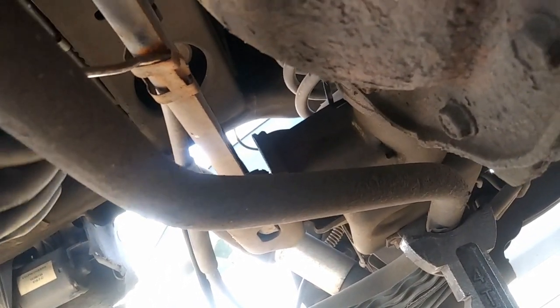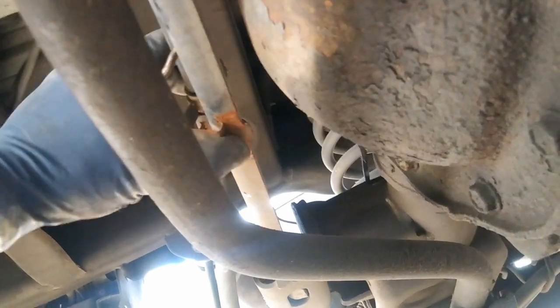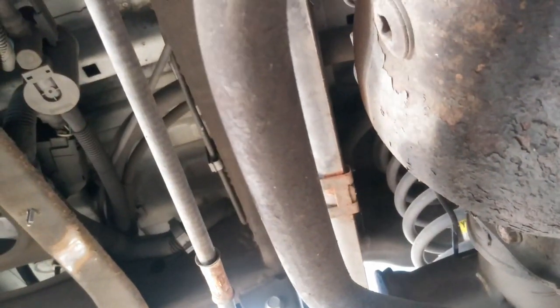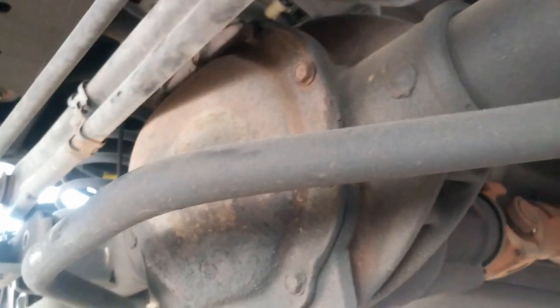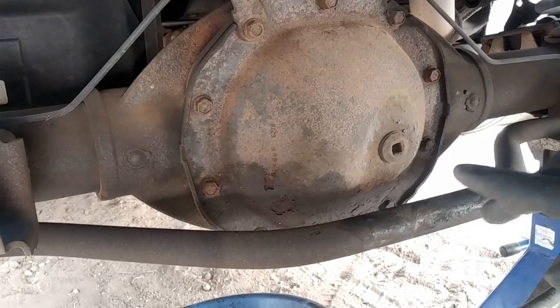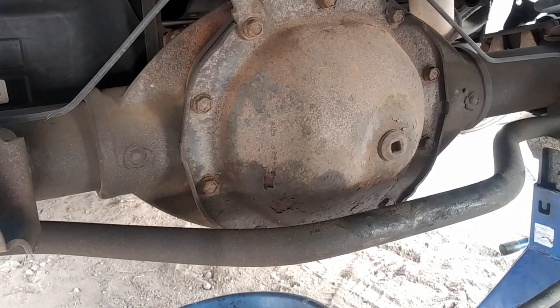Once you get it down below, wiggle it right out just like that - it's a lot easier with two hands than one. We'll just set that aside right there and clip that back in so I don't lose it. I'll probably support it with some straps. For this sway bar, I just unbolted the other side - I didn't want to take off the sway bar end link, so I just left it on and dropped that guy down. You can do the same.